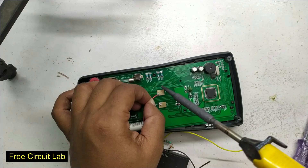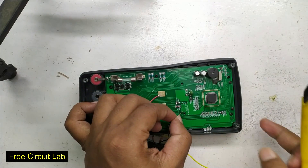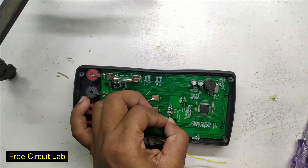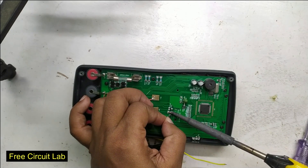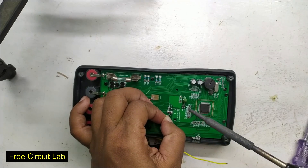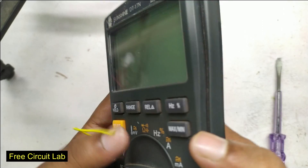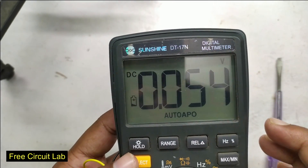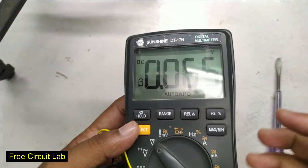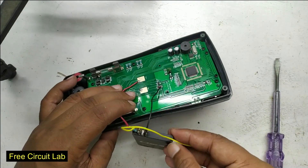Now it's time to connect the battery. Positive goes here to this pad. For the negative, I will connect it here to bypass the voltage drop from the protection diode. By doing this we lose the reverse polarity protection, so we have to double-check plus and minus before connecting. Let's turn it on — it works fine but still shows the symbol because I haven't connected the sense wire yet. Let's connect it and hope for the best.